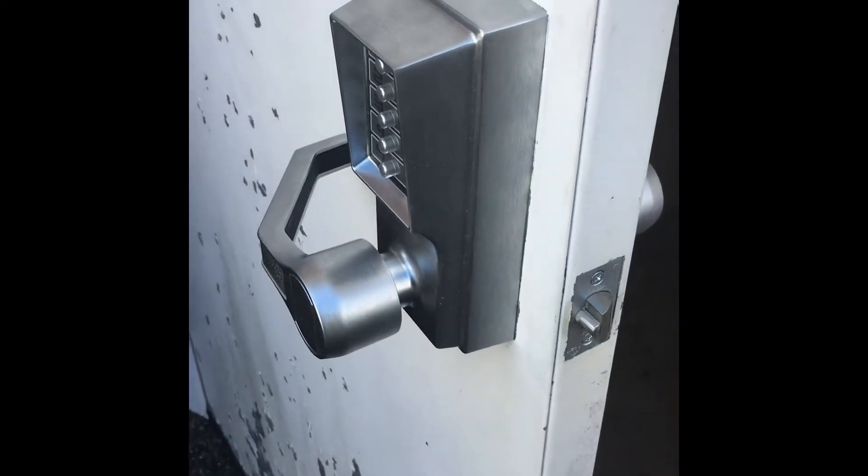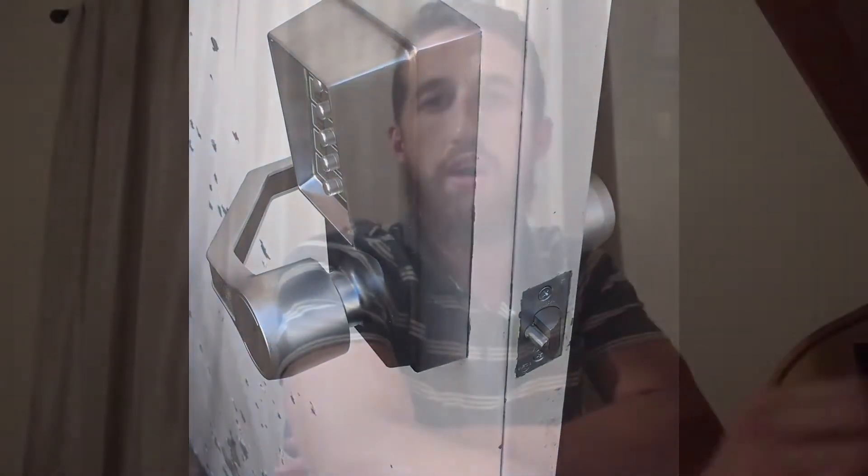Thank you guys for watching again — I figured I'd throw that in there for you. Hi again. This is really just an ending note for any locksmiths or people who might actually potentially be changing a code on one of these locks.